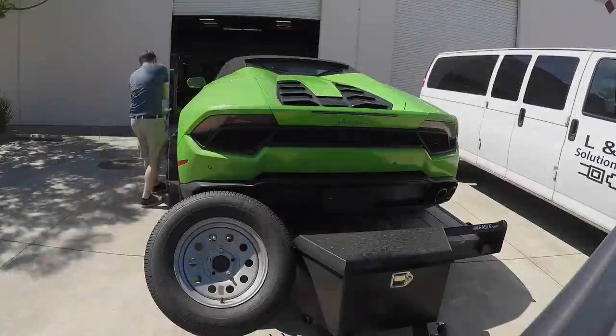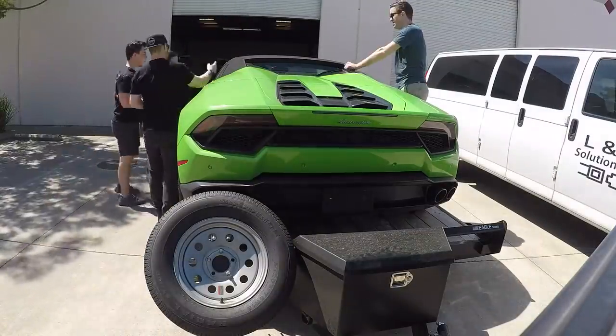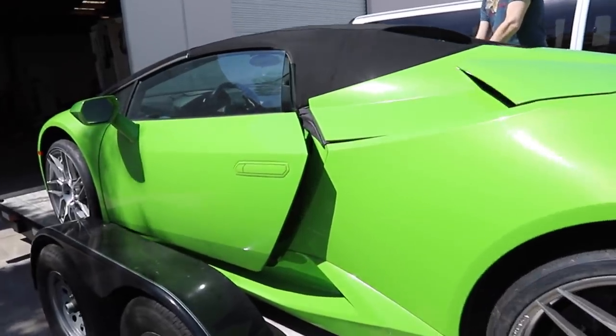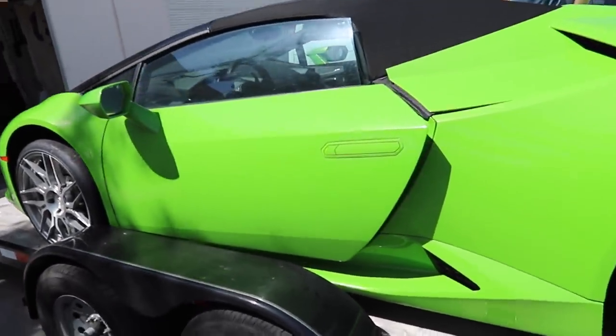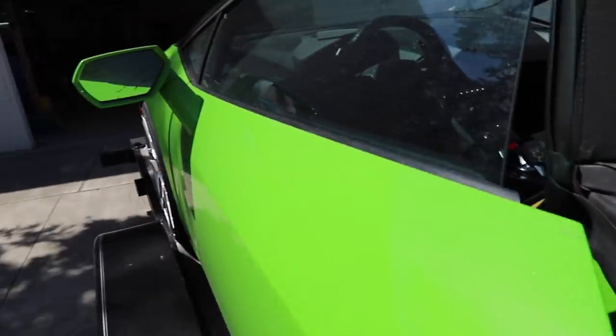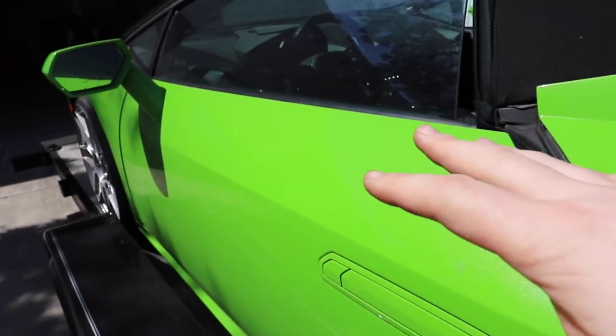It's kind of funny and extremely difficult to get this car off the trailer once you have it on, because on a normal car you can just crack the door, hit the window-down switch, and just jump in with the door closed and drive it off.